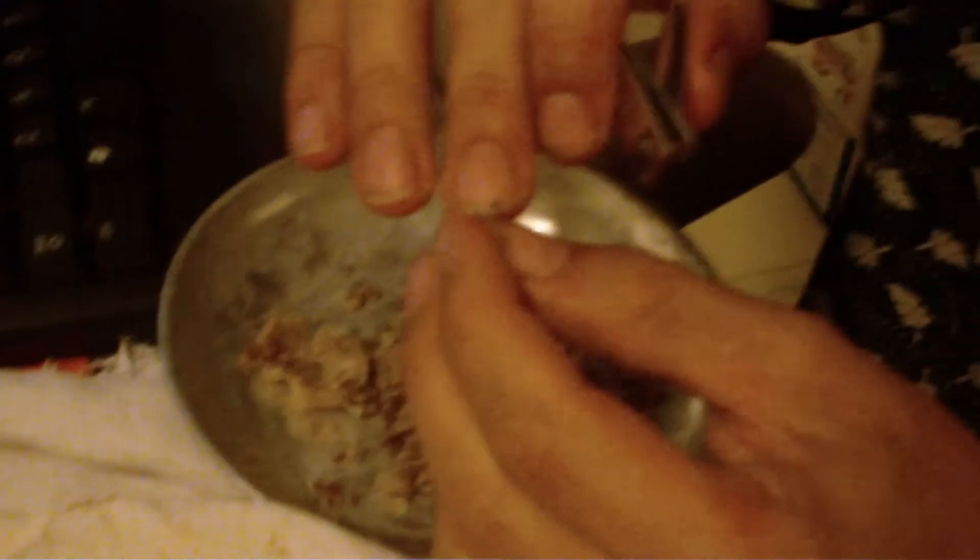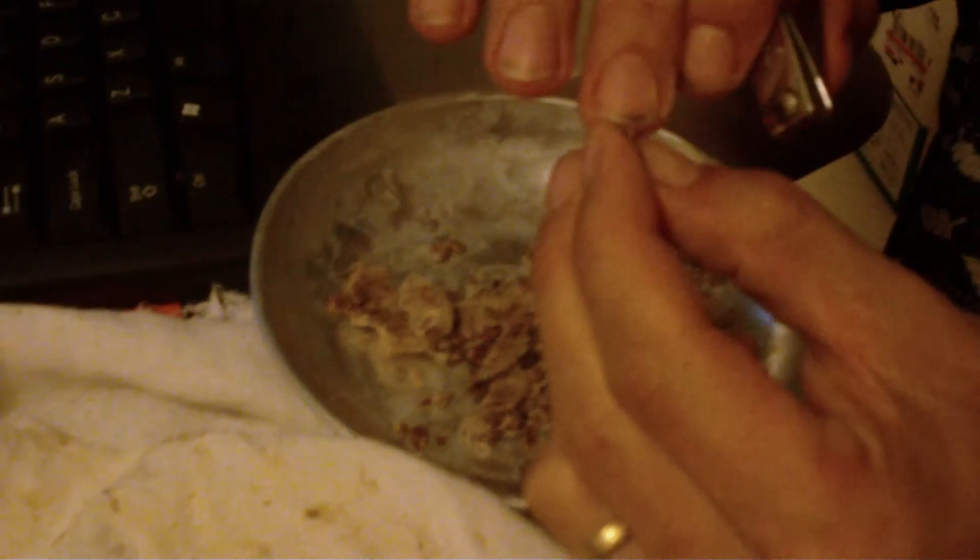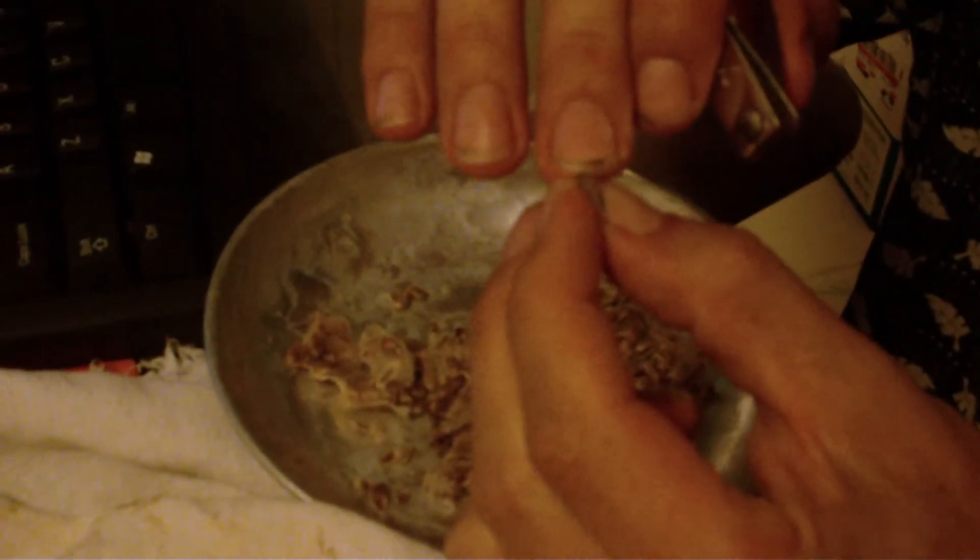You can clip off about one quarter of the seed, and when you look at it you'll be able to see that you created a small opening. You didn't actually damage anything in there, but you created a small opening so that water and moisture will be able to get in.